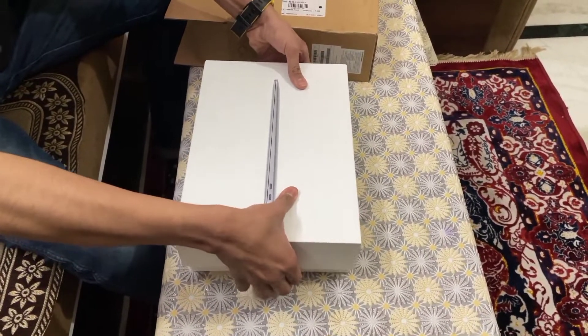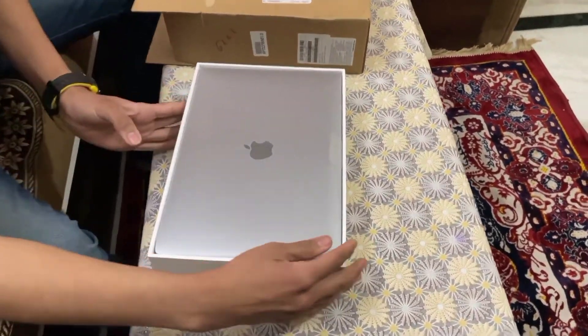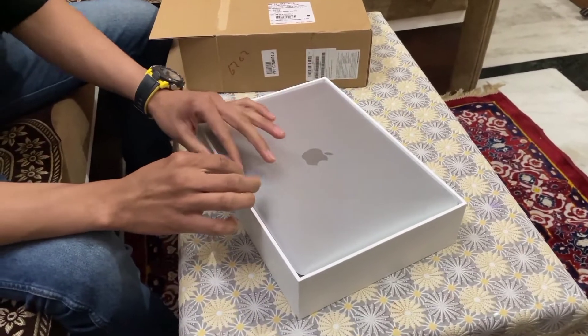It's quite heavy. Here you go — at the top you can see the Apple logo and our new MacBook Air.